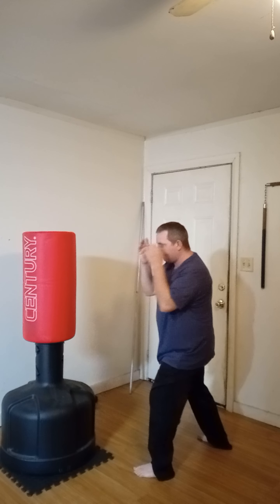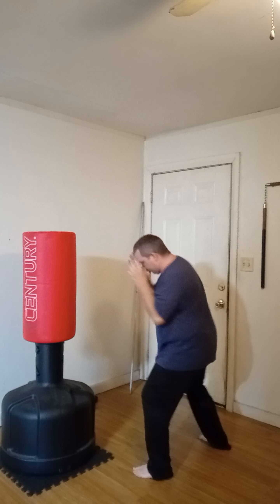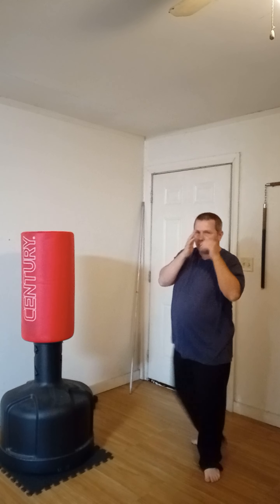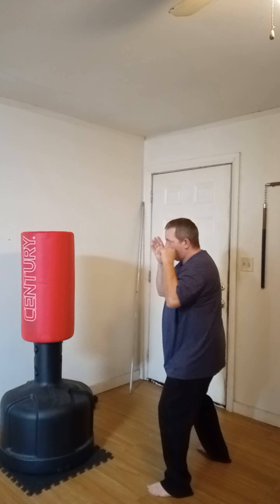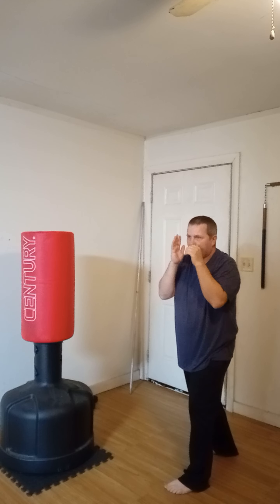I start with my foot flat and then as I turn my punch over, I come up off my heel and push off the ball of my foot into my jab. Whenever I punch, when my shoulder touches my cheek, that lets me know that punch is complete and I bring it back.